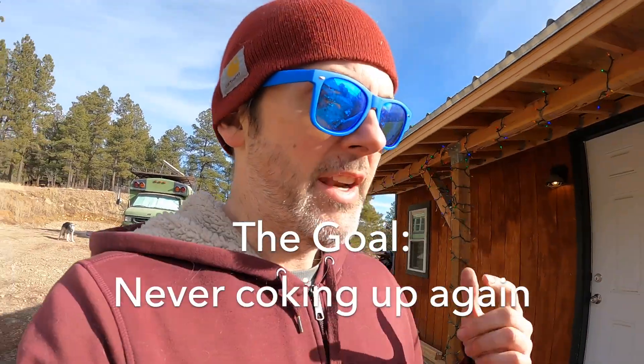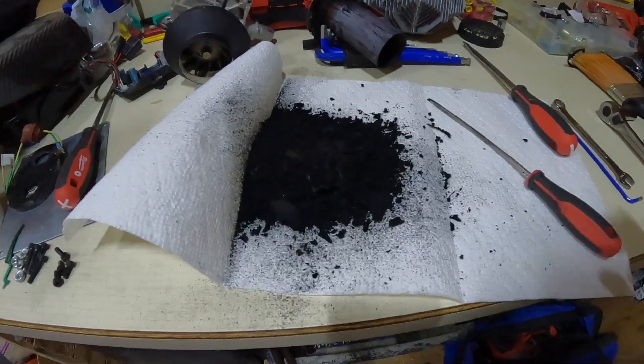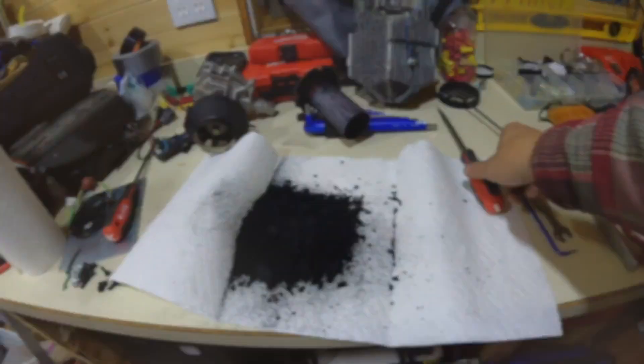Here's a video of one that I had to take apart and clean. There you go — that's how much crap was in there and that's probably why it wasn't running.